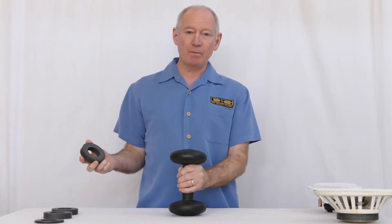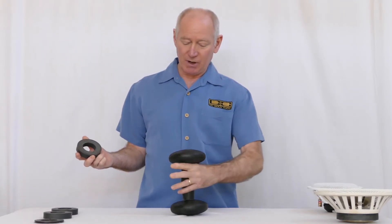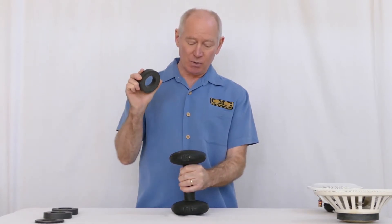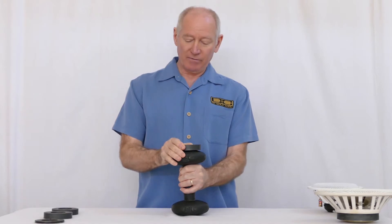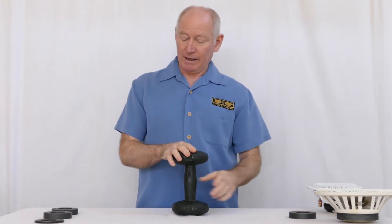Just to give you an idea of the pulling power of the different magnets, I thought I'd do a little demonstration. This is a 15-pound barbell, and here is a 12-and-a-half-ounce ceramic magnet. Lifting power of a 12-ounce ceramic magnet — not at all.